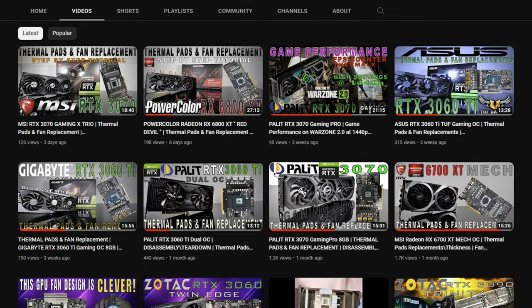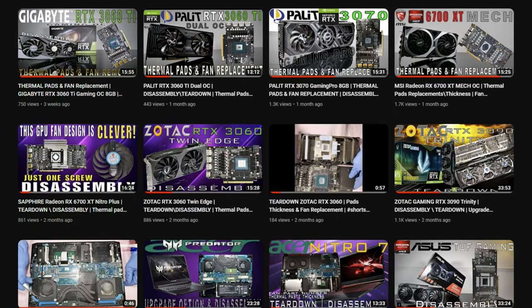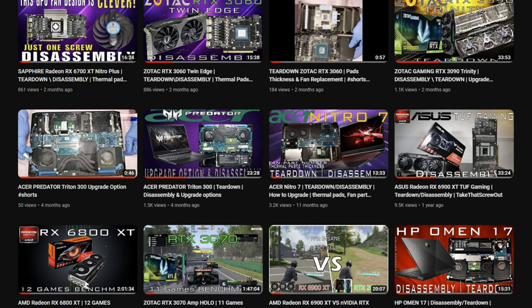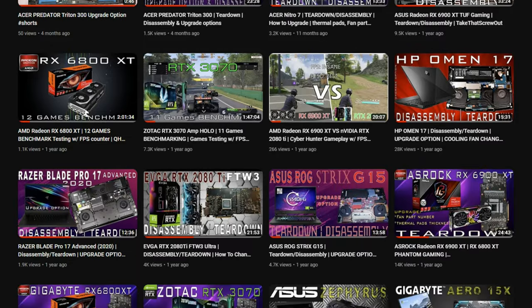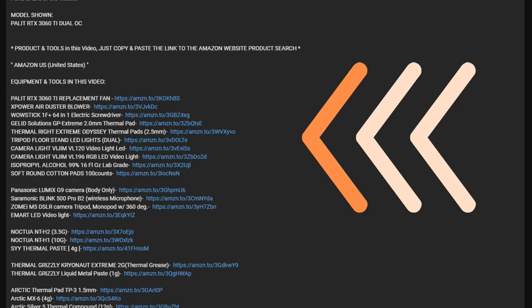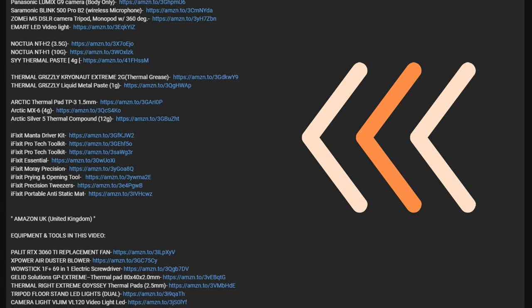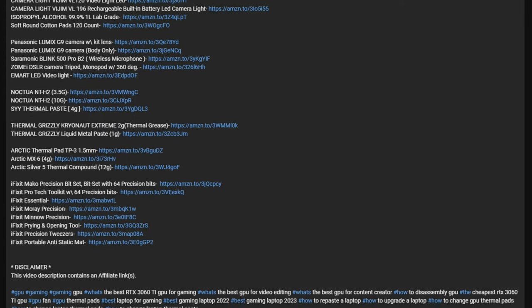It's me again. If you haven't subscribed to this channel, please consider subscribing and click the thumbs up icon and notification bell so you'll be the first to be notified when a new video comes out. Check the description down below for the equipment and tools used in this video, available to purchase on Amazon.com in the United States and Amazon.co.uk in the United Kingdom.